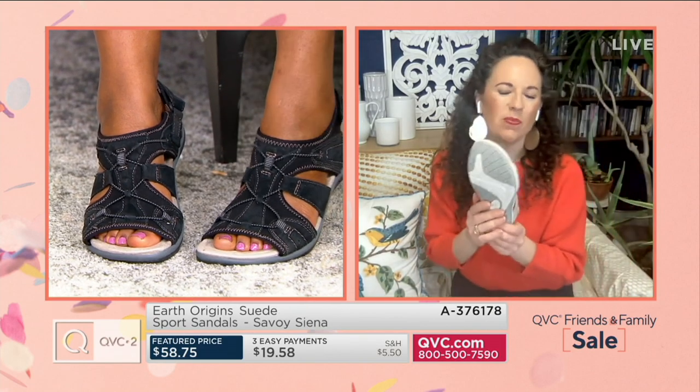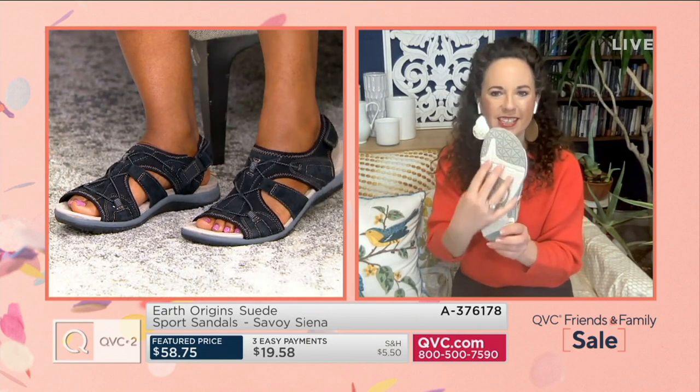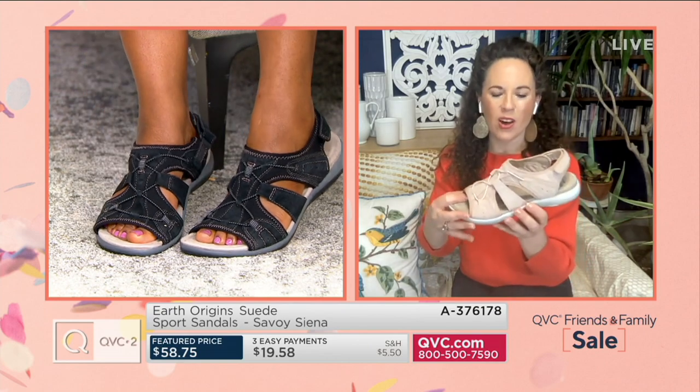These are really cute and sporty at the same time. We don't have a lot of these left. This is one of our favorite sandals from Earth Origins. Earth Origins is known for our sport sandals because we give you that sneaker-like comfort on the bottom, all that great traction, that great grip. And then we put a really fun upper on it.